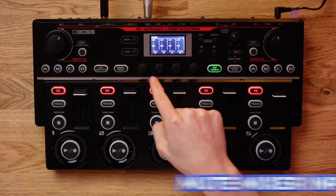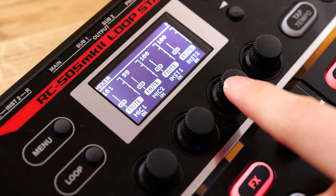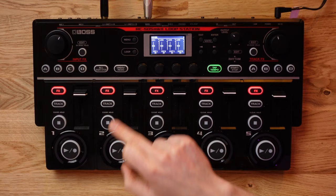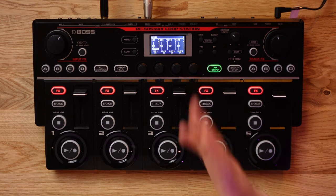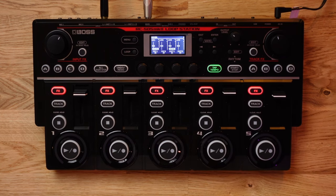On the topic of the mixer page, did you know you can actually mute your various inputs and outputs with knobs one through to four? The way you do this is super simple. For example, if you wanted to mute microphone one, you would just go ahead and click in knob one. The same is true for instrument one and two. Let's say we wanted to mute the guitar input — we could go ahead and do so.